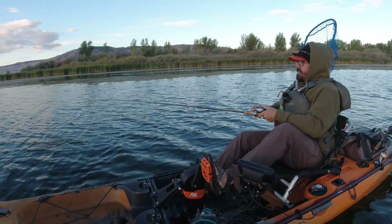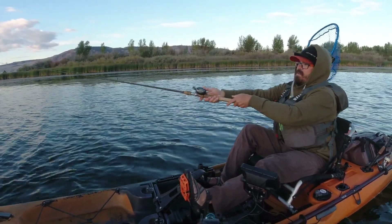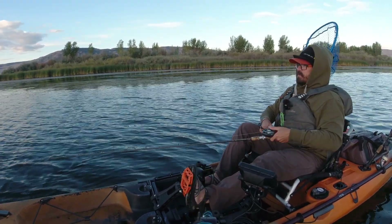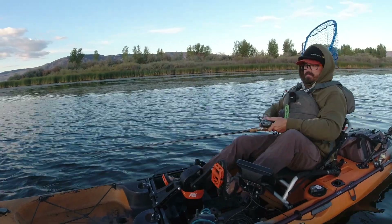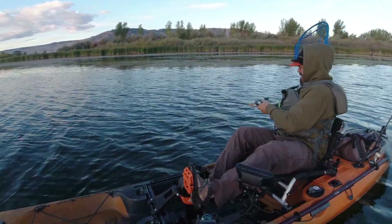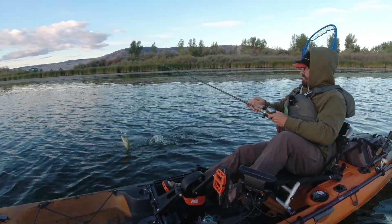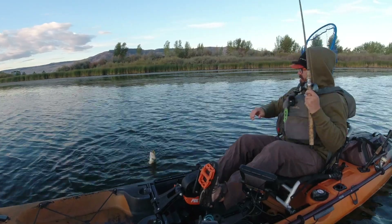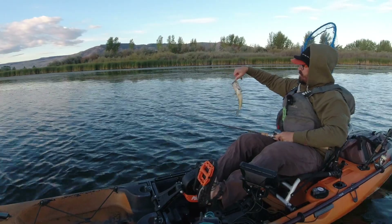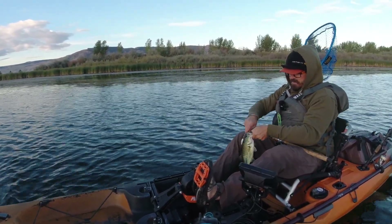Didn't stick, but that was a good hit. Let's see if we can get it back. One more time — didn't convert that one. There he is, I did convert it. Not a very big one, but I had that bite and he came back for it. First little bass of the day on a spinnerbait — not a mondo, but I'll take it.